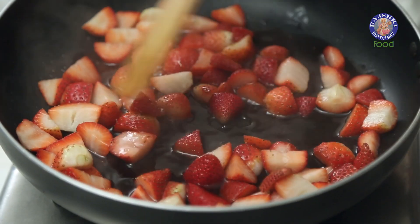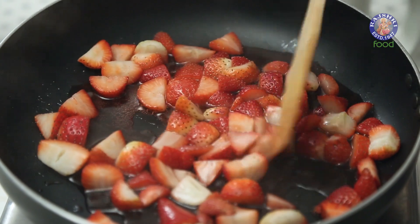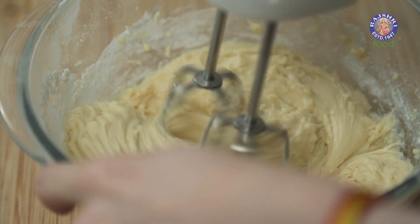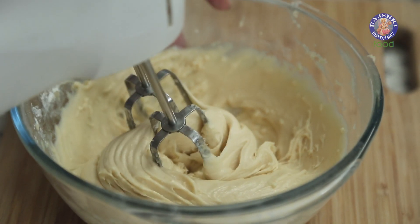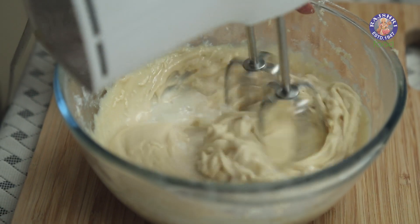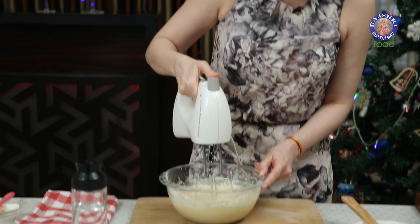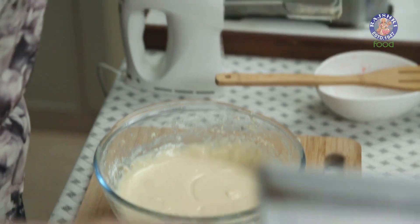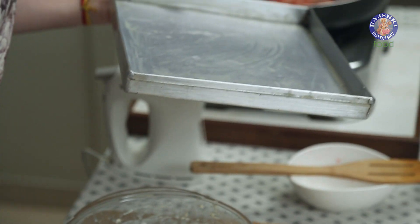I'm just going to leave the mixture like this for 5 minutes. Meanwhile, let's check on the Strawberries. 5 minutes are up — let's whisk this batter. I'm going to add 2 to 3 tbsp of Water. This batter is ready. I have greased and lined a tray with Parchment Paper here.